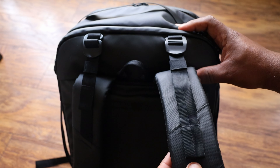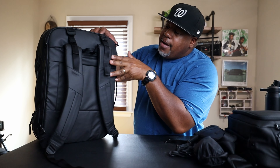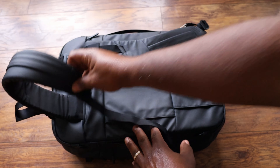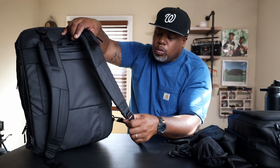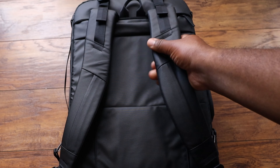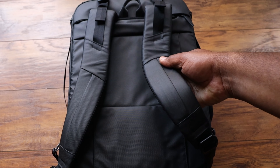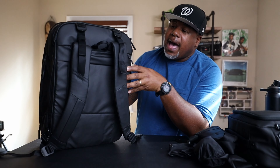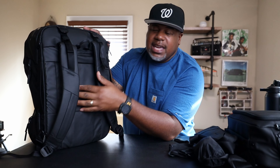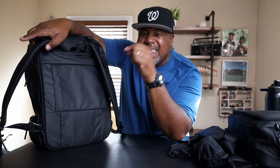There are load lifters on G-hooks — when converting to carry-on mode, unhook them and slot everything behind the back panel. There's also a little toilet hook so you can hang the bag in the airport bathroom instead of setting it on the ground. The shoulder strap foam density is really good with a nice ergonomic contoured cut. The back panel is fine for this type of convertible travel bag — I'm not mad at it.